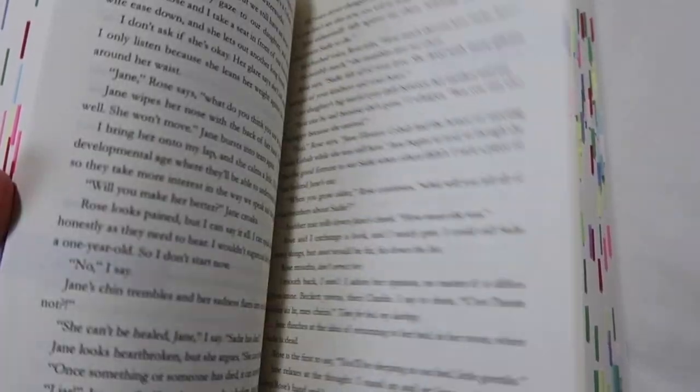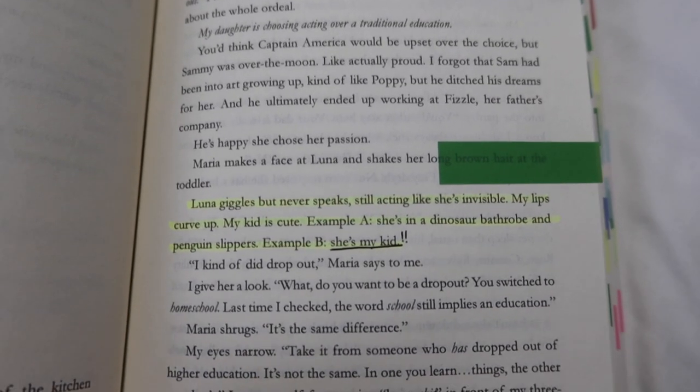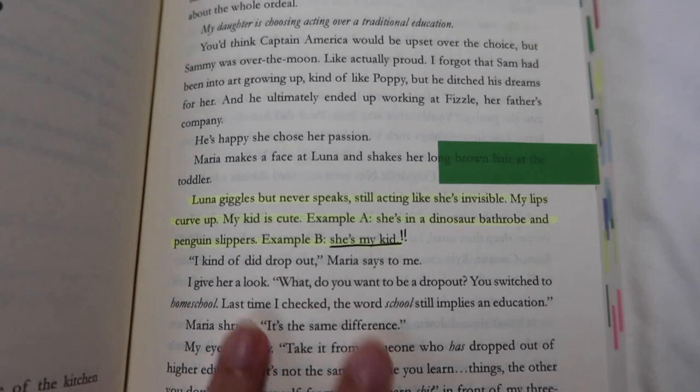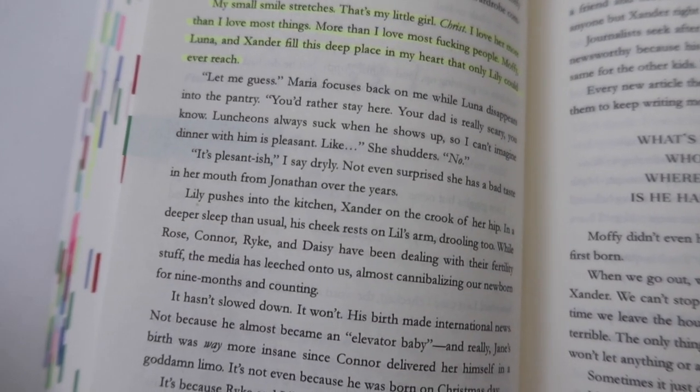I just highlighted parts that I like, underlined some things, and if there was a scene that made me feel a certain way, I made note of it in the margins. So the way I annotate is fairly simple — nothing too crazy. One thing I also want to show is that the highlighter and the pen do not bleed through on the next page, which I really like.